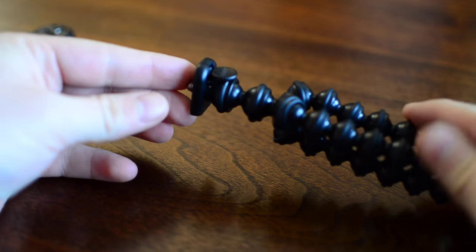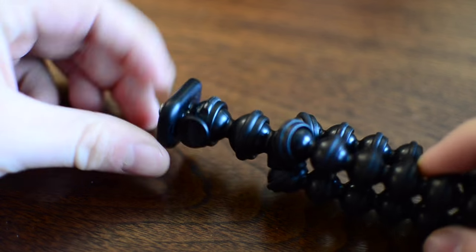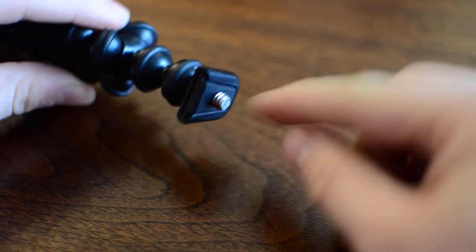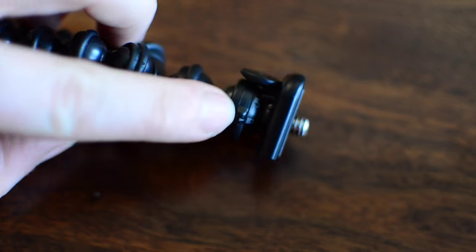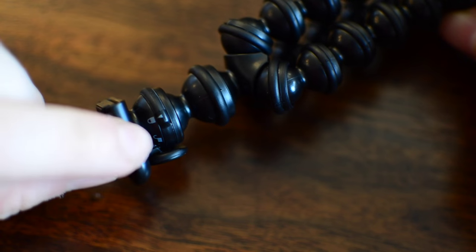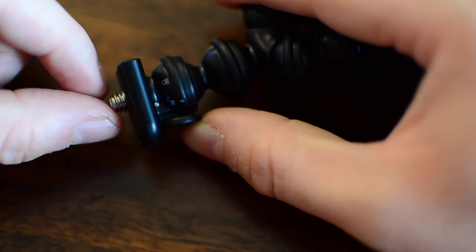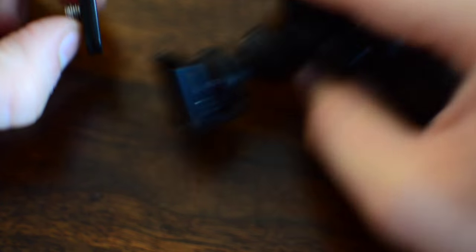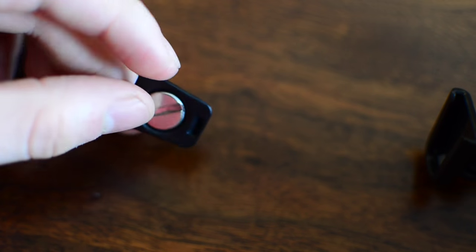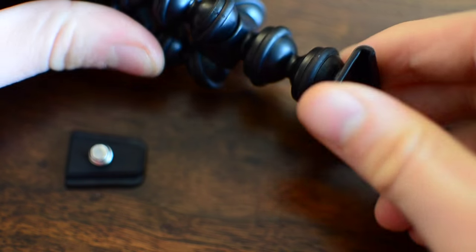Looking at the Gorillapod, this is fairly standard, especially for these small ones. Each of the little knuckles has rubber around the outside to make it super grippy. The feet are magnetic. The top moves around and has a tripod screw, and this little plate is removable, similar to large tripods. There's a little locking mechanism — a ring on the top that rotates between locked and unlocked positions. When unlocked, you can use the little lever to remove the plate, so you can leave it attached to your phone and just slide it off and back on easily.